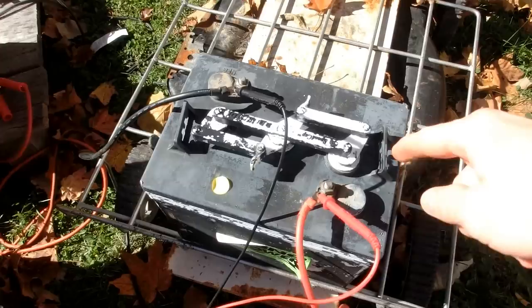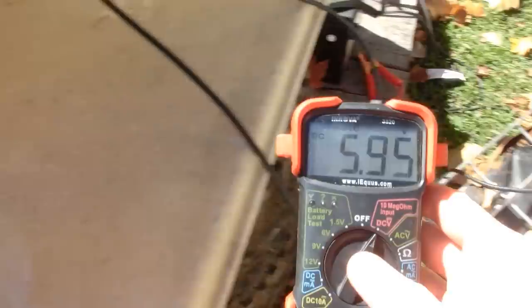Today we're gonna be testing Epsom salt in this old golf cart battery. This is a Trojan T105. It usually sits around 5.9 volts, but then after a day goes down to 5.85 volts. Right now it's still a little bit high from charging it. This solar panel puts about 5 amps into it, though it's not connected up right now.